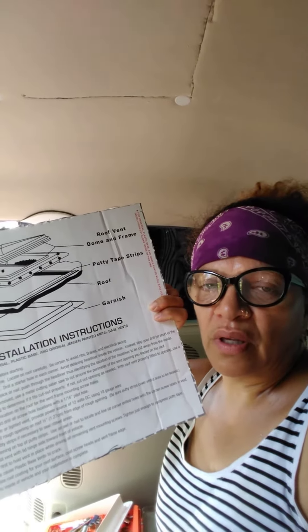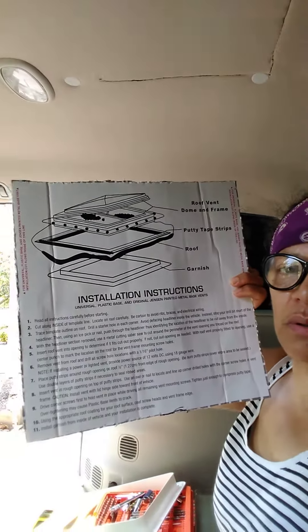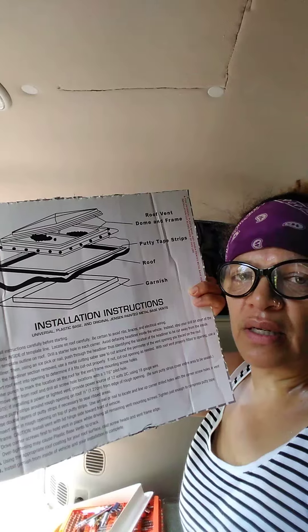After cleaning the roof with a cleaner — I used Clorox wipes, but you can use alcohol — I used a Sharpie to outline it and then drilled in the four corners.